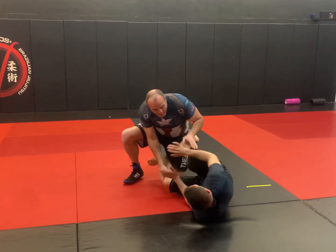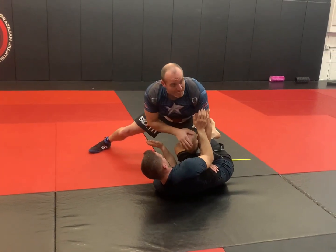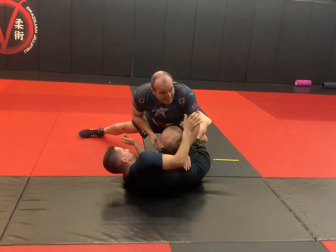A good jujitsu guy is going to want a hip escape, so as he does, I get to the center and I put my leg — my shot leg — back into the center of his legs. As you can see here, I'm going to run down his thigh until I get to the hip.